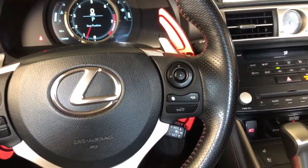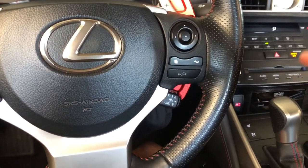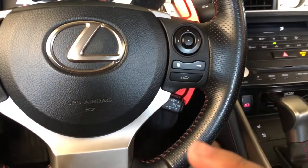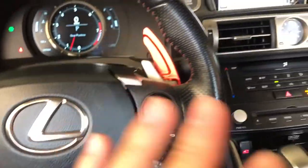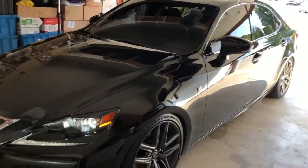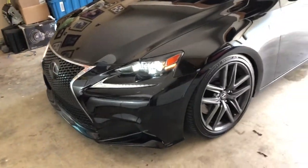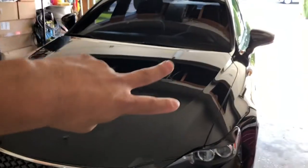After taking it around the block and hopping on the freeway and doing some pulls, I want to be clear: the Apexi throttle controller doesn't make your car faster, it just makes it feel faster because you're getting that initial response from the throttle. It's honestly a hundred times better, and I feel like every new car that has throttle lag needs this — it is a night and day difference and it's worth every single penny. Let me know in the comments what you think, give the video a thumbs up, and subscribe if you want to see more content on this car.